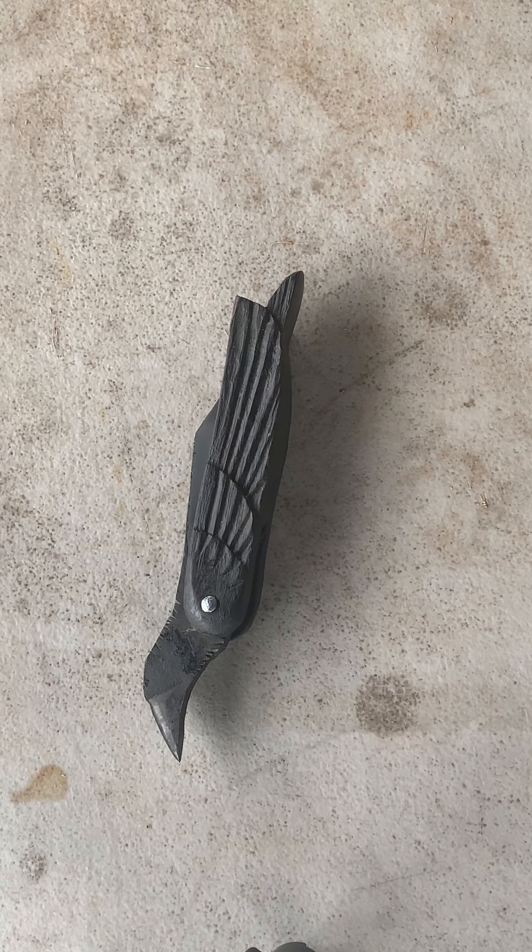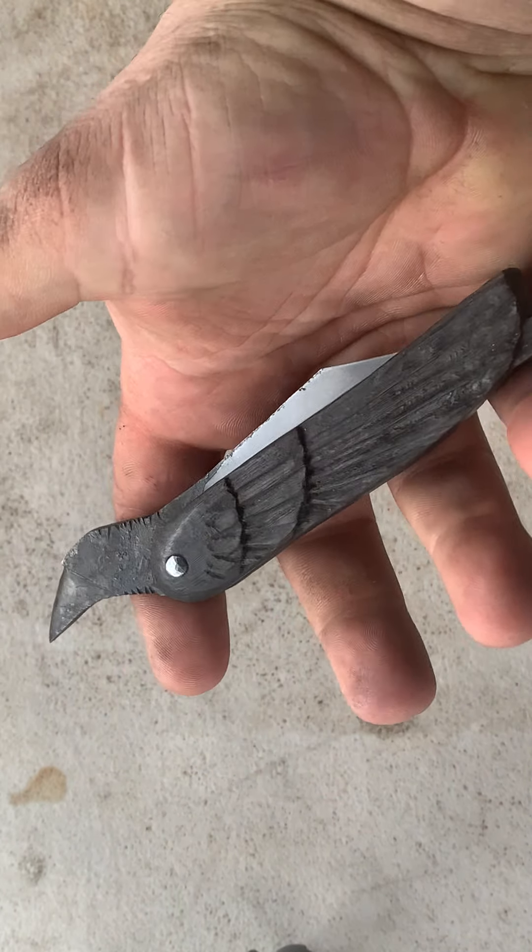It's a good knife with a beautiful image, and it's just the right size.